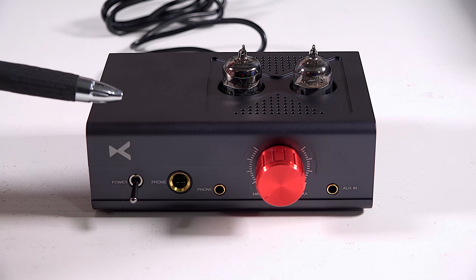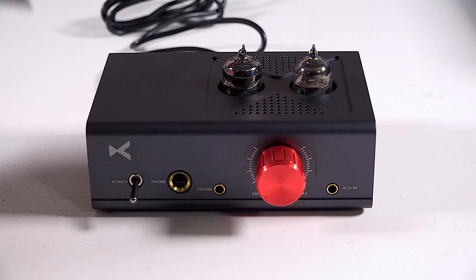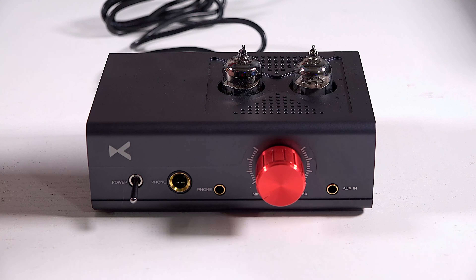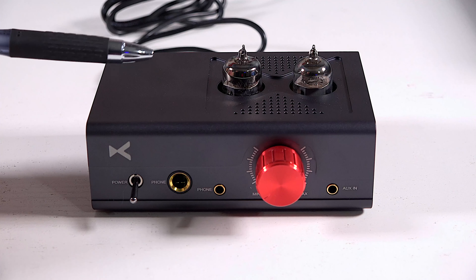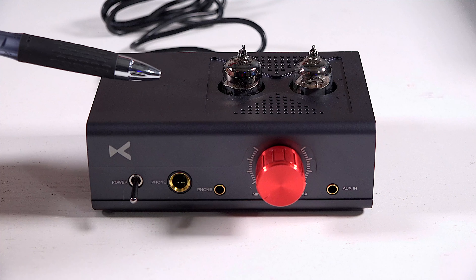The midrange — again I go back to my wife calling it clear. She felt the Schiit Magni was not as clear, and the NAD wasn't as clear either. She thought this was it. This sounded fantastic to her. And I have to admit there was more in the timbre of the voicing, more presence, a little bit more detail. Maybe there's a slight coloration — a little warmth — as opposed to a solid state amp, but it just sounded really, really good.